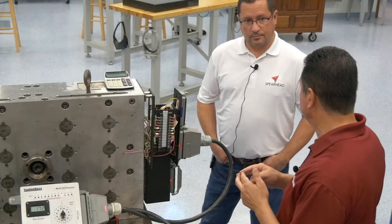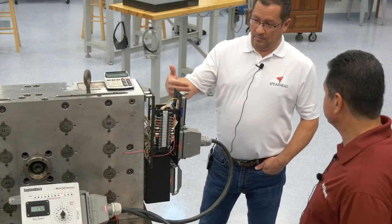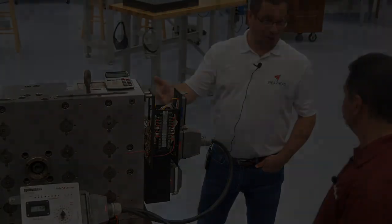Once the potential for damage is gone, it will again make that contact. And we proved that it's working because we can't find an ohm reading through our connector to the hot half — so we know it's working.